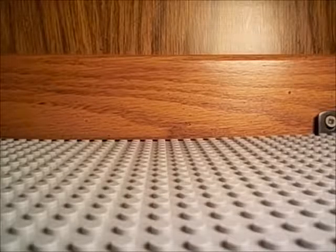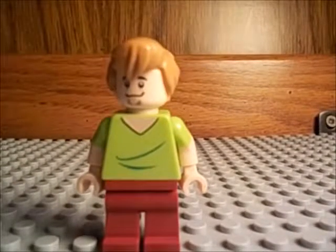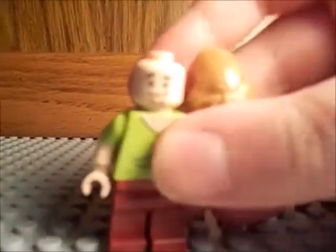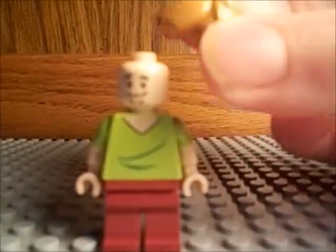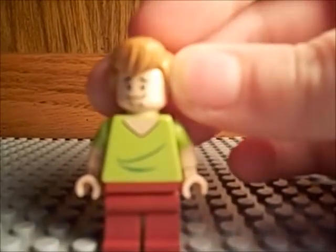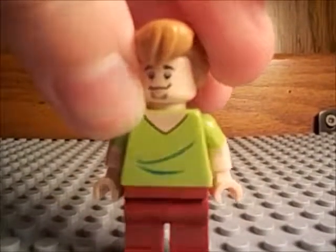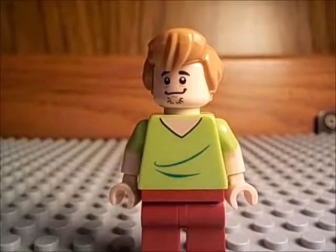Number 18 is Shaggy from Scooby-Doo. I just really like him because they captured a pretty good character into LEGO pretty well. The hair piece — I don't know if it's new or not, but I never saw it before. And the printing's okay, but I just really like this character because I remember I would watch the Cartoon Network show a lot. And yeah, that's just number 19.